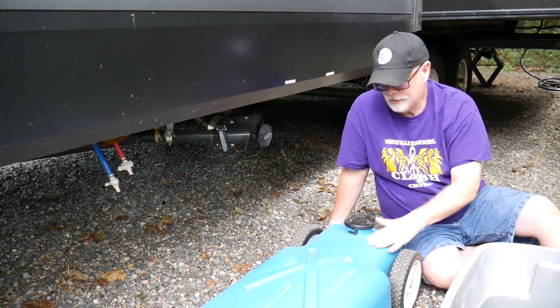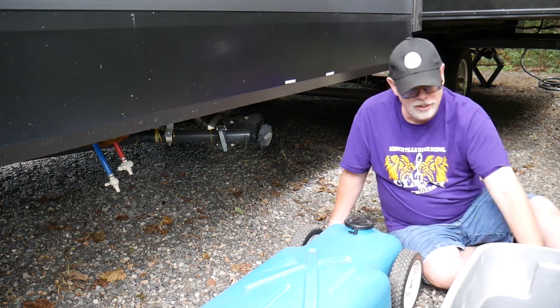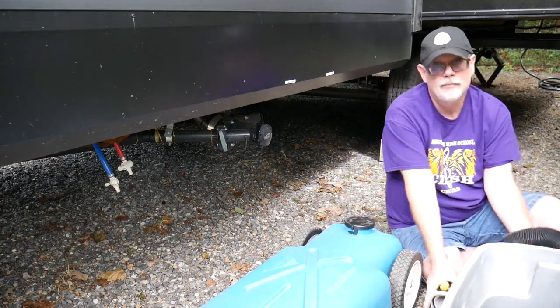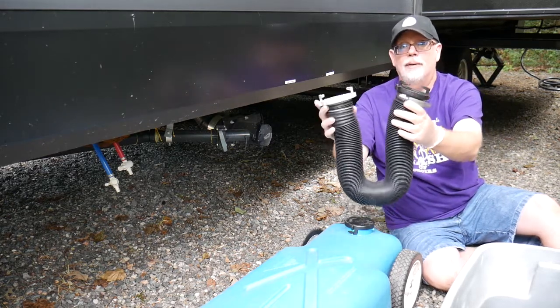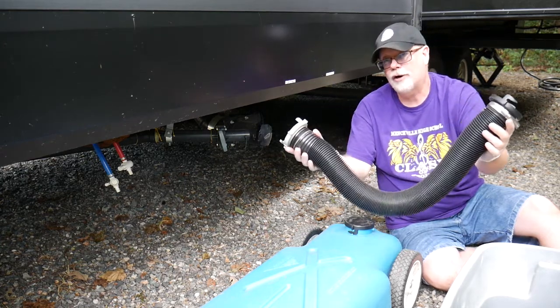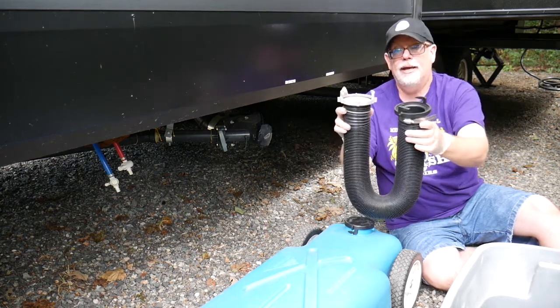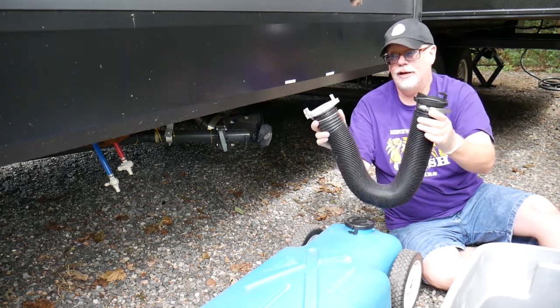But to do that, there's a different connector on each end of the hose. With the blue tank, it actually has the same connector on both sides. So what you need is a hose that has the same kind of fitting on both ends. I actually created this one—I took the cheap RV hose that came with our camper and put the same fitting on one end that it already had on the other.